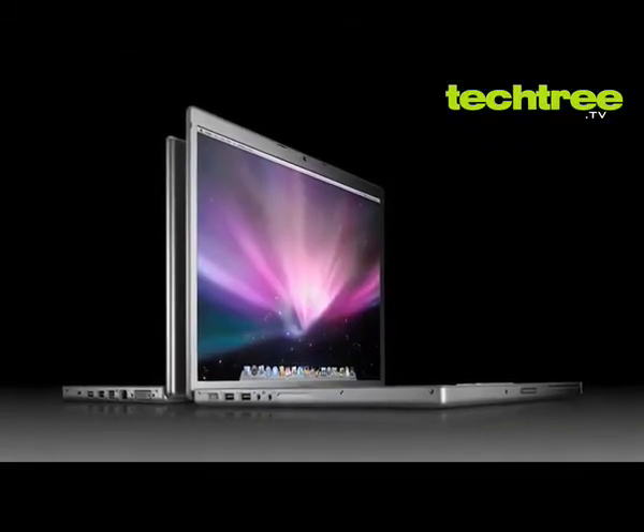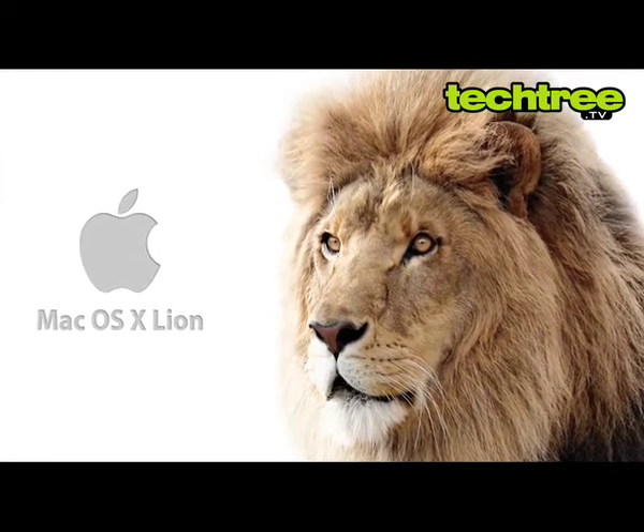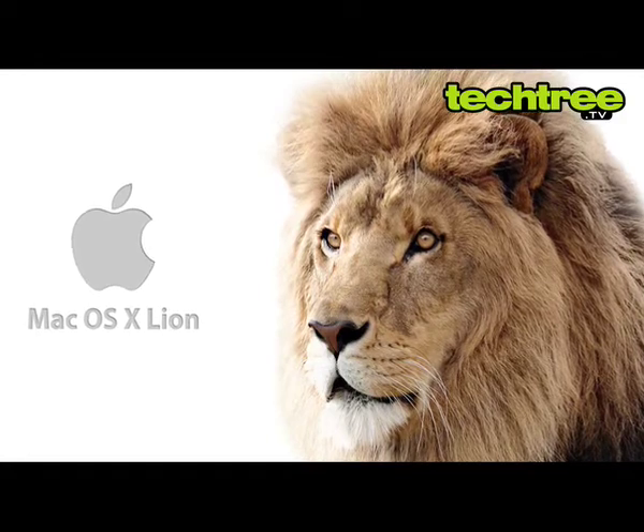The MacBook Pro comes with the latest macOS X Lion with all the bells and whistles, as we had reviewed earlier. The faster processor appears to make the whole experience snappier than before.